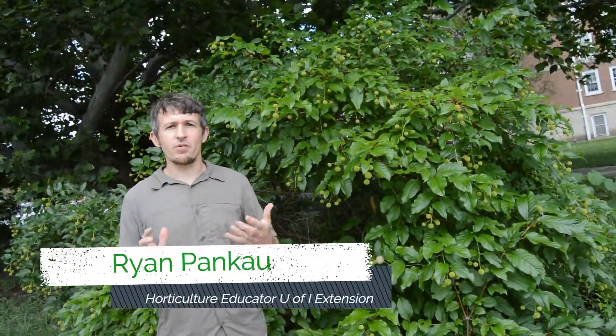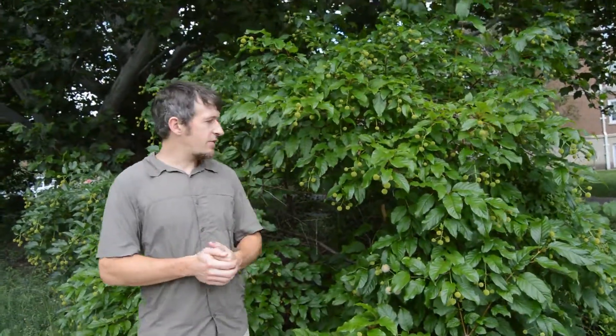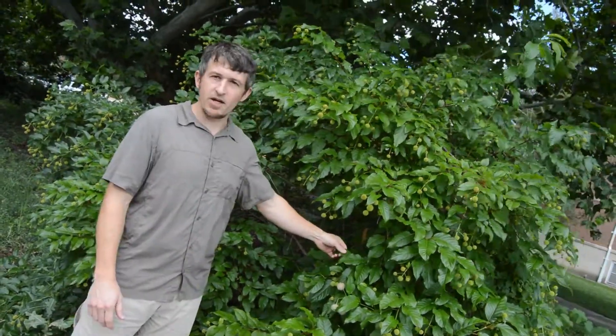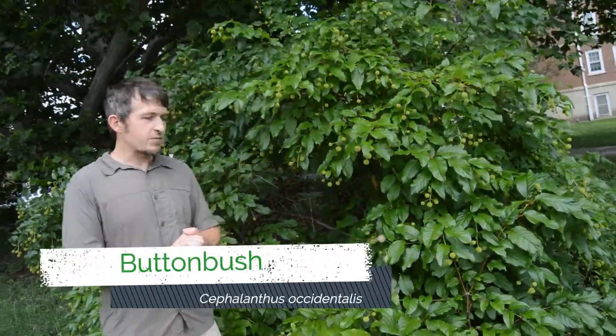Hello, I'm Ryan Pankaw with University of Illinois Extension. I'm joining you today from University of Illinois campus. This is the red oak rain garden you see behind me, and this shrub next to me is a button bush, which is one of our native shrubs in Illinois. This plant will actually be featured in the East Central Illinois Master Naturalist native tree and shrub sale this year.